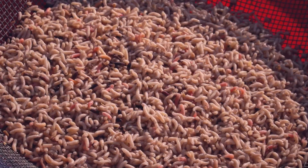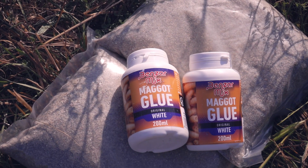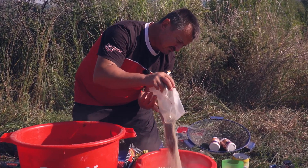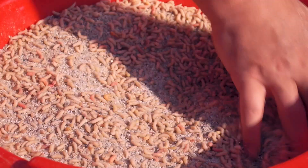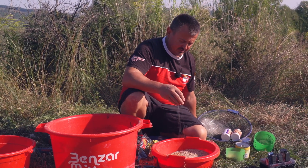I prepare a liter of worms and I have prepared gravel — gravel with very fine granulation, almost like sand, from 0.5mm up to 1.5mm.